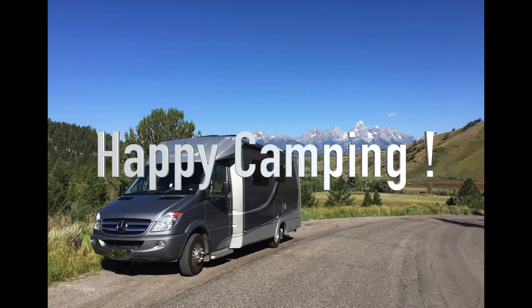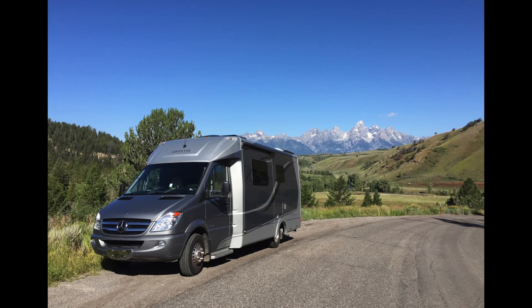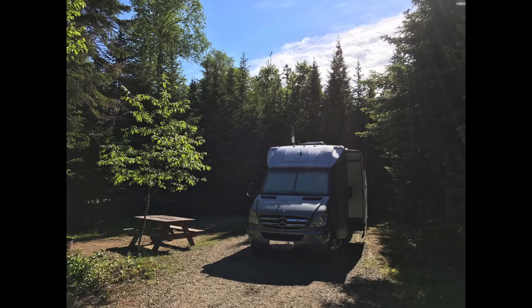This is certainly not an earth-shattering discovery, but it's helped us improve our RV living lifestyle. Happy camping folks, and I really hope you have a great time traveling in those small motorhomes.